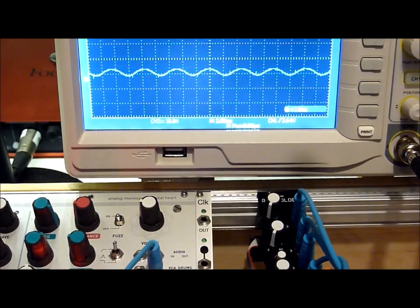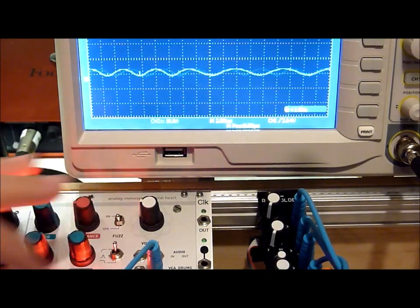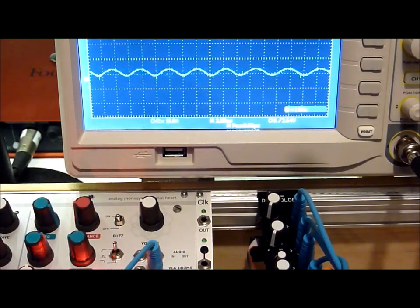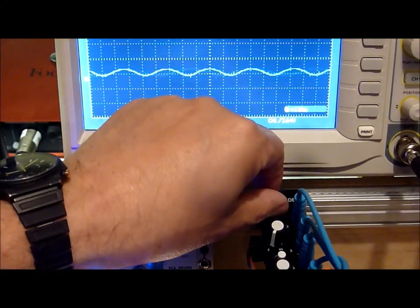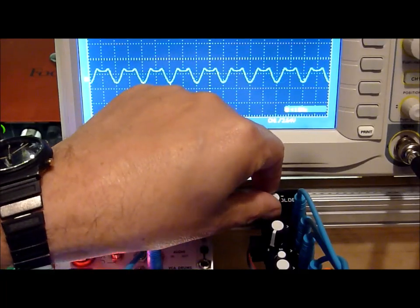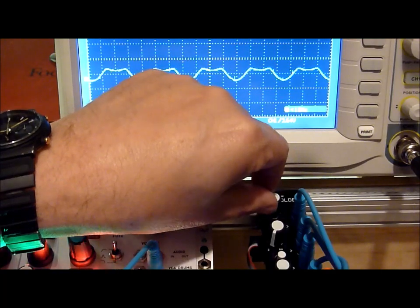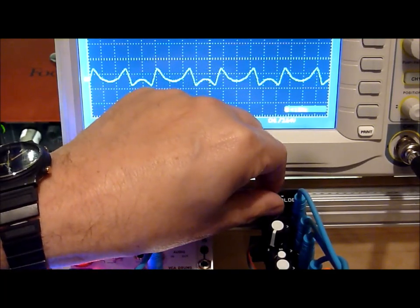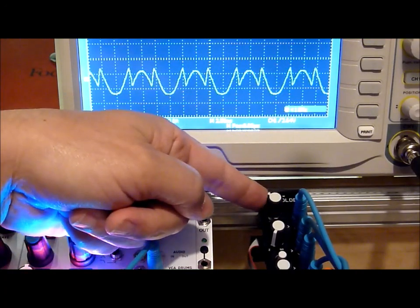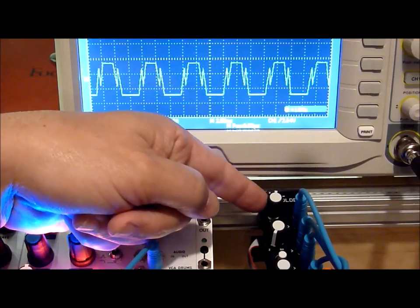Since the details of the module are in the description, let's just jump right into some of the sounds. First we'll turn up the fold a bit. There are two kinds of fold, and there's a sine wave going in.